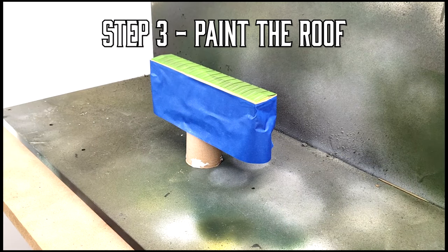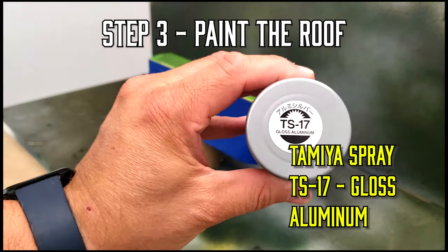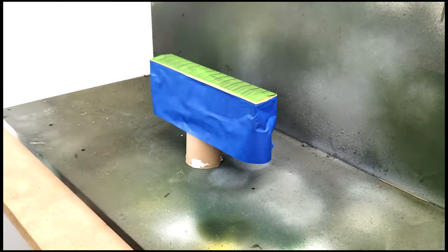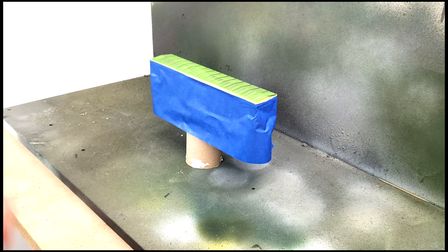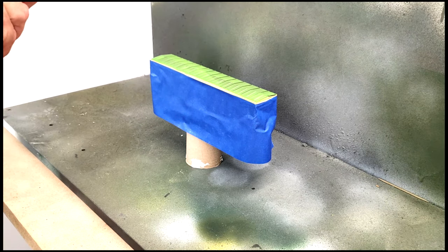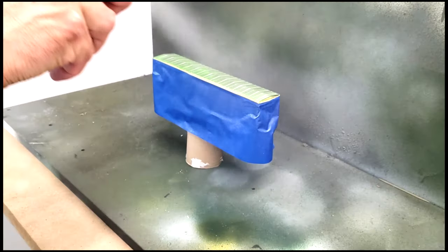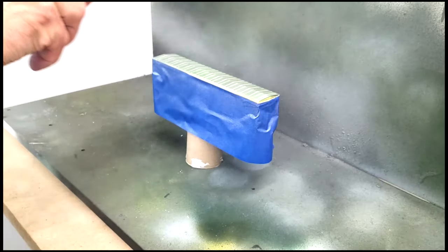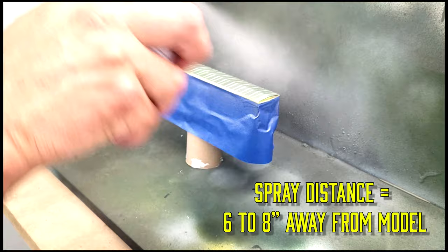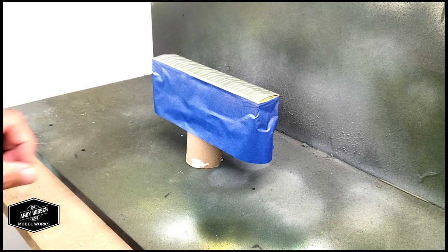Now it's time to paint the roof. Using Tamiya spray paint here — gloss aluminum, TS-17. Same technique applies as we did with the patch out. We'll do a couple of test sprays off the model, and then we'll just go across and back. I never stop spraying while I'm in the middle of the model, and I also keep about six to eight inches away from the model.